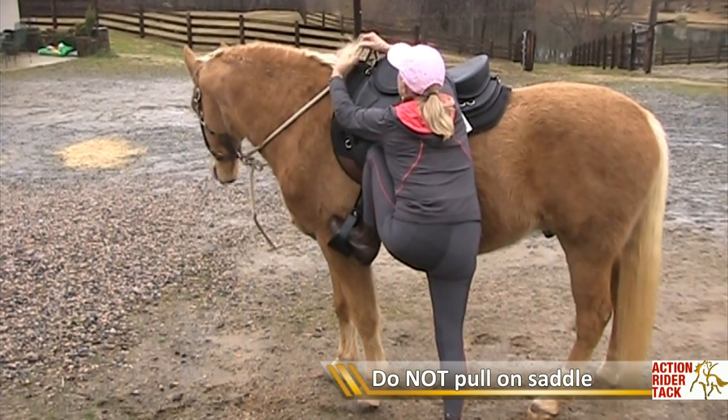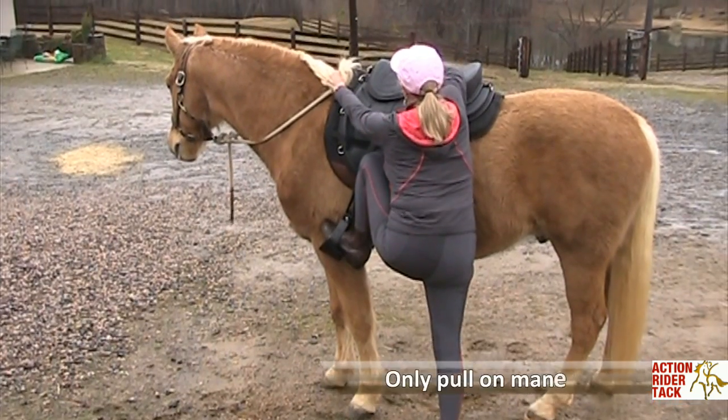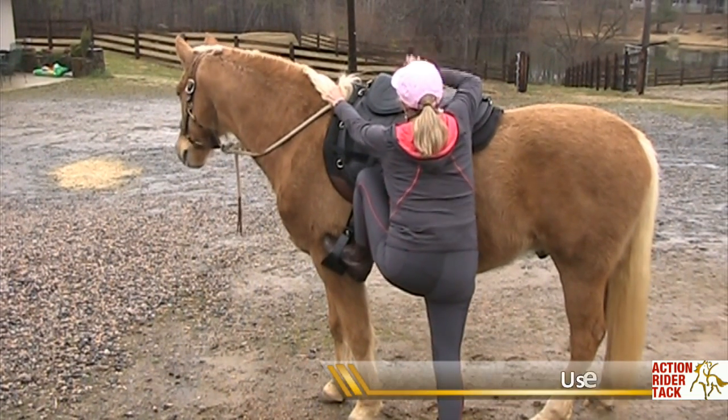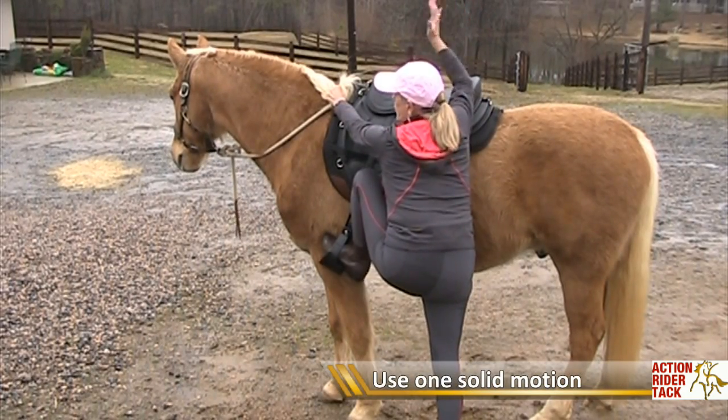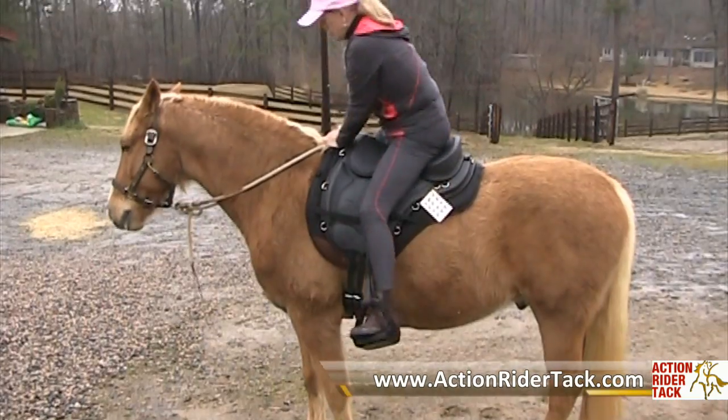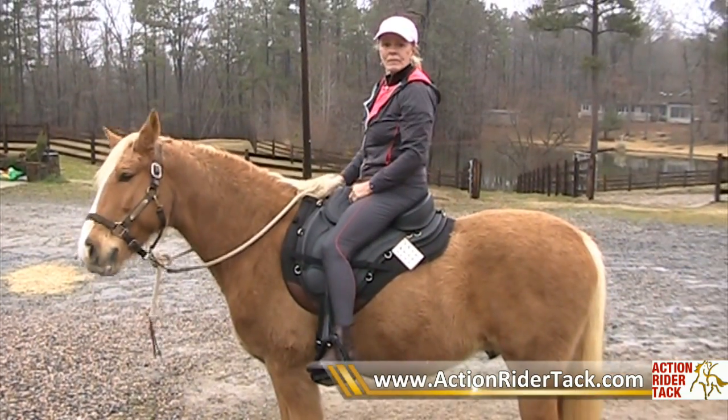I'm going to pull on the mane. I'm going to put this hand over the side of the saddle, or if you have a taller horse, on the saddle, and I'm going to push off with my right hand. There we are.